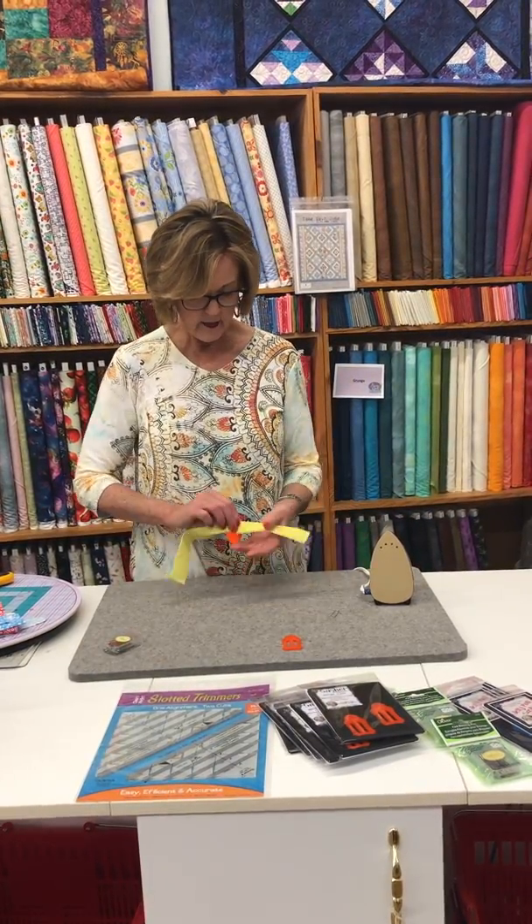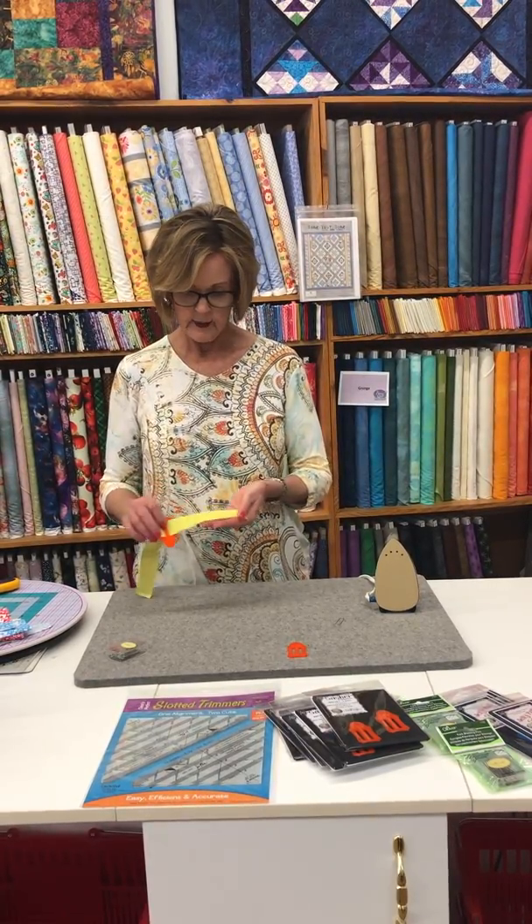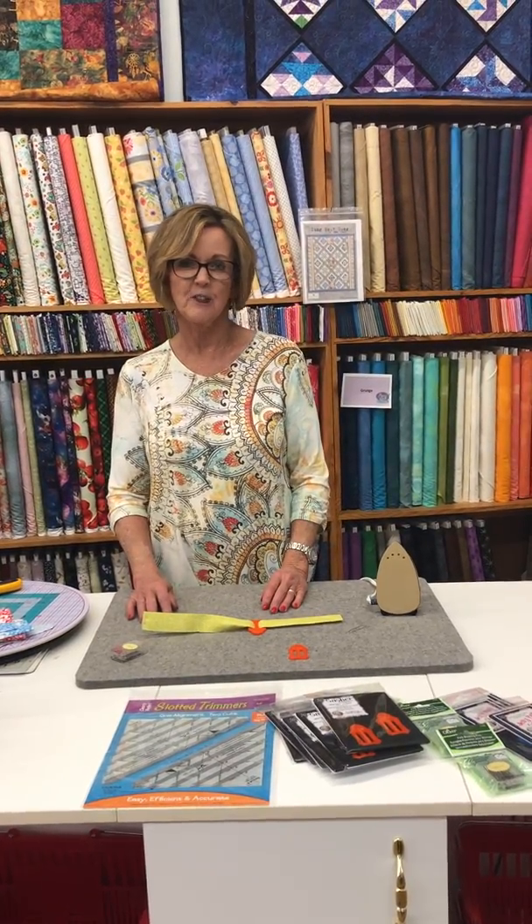And then you have a lovely binding for sashing — a lovely, perfect sashing. All right, thanks a lot. I hope you come to Prairie Quilt. We have a lot of pretty things to show you.